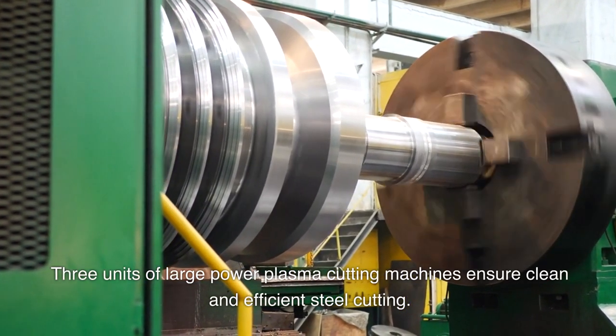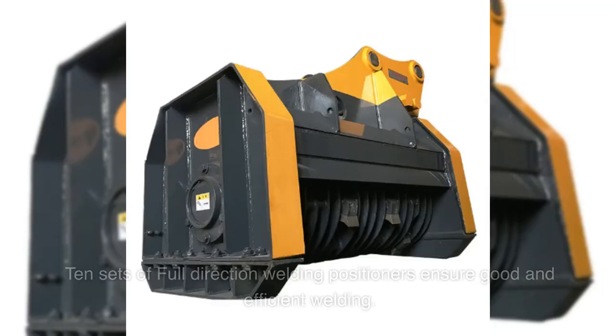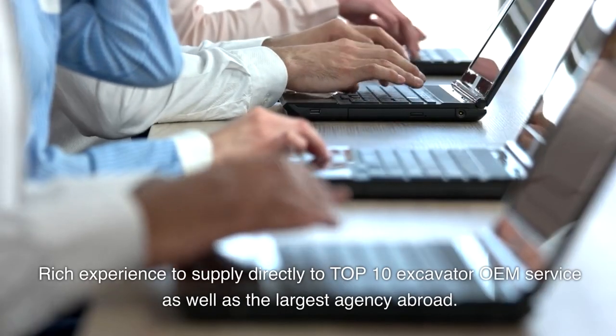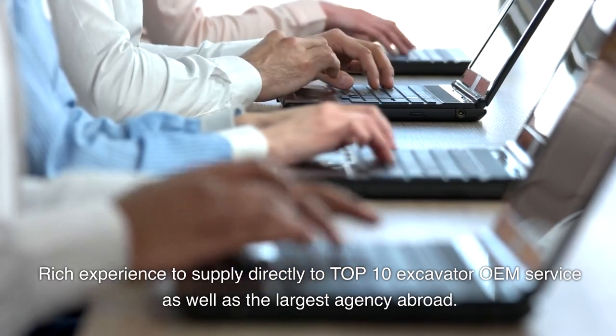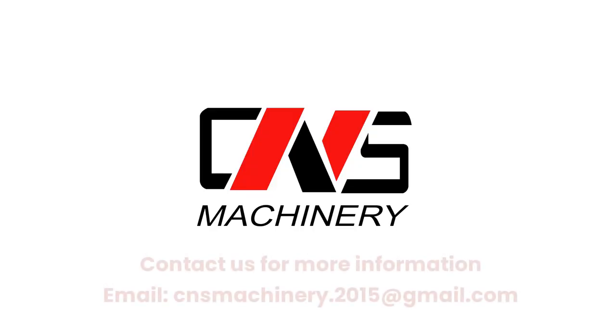Three units of large-power plasma cutting machines ensure clean and efficient steel cutting. Ten sets of full-direction welding positioners ensure good and efficient welding. Rich experience supplying directly to the top 10 excavator OEM services, as well as the largest agencies abroad.